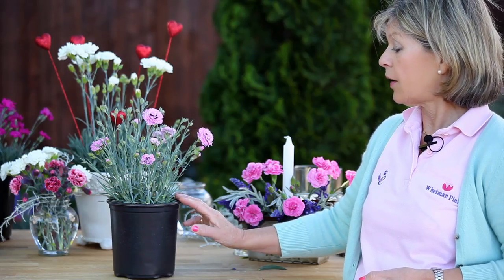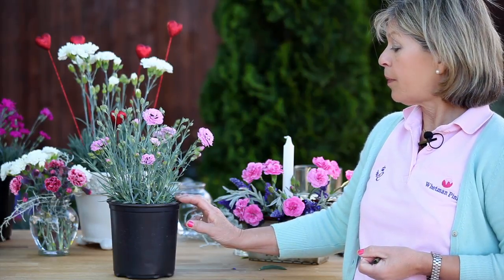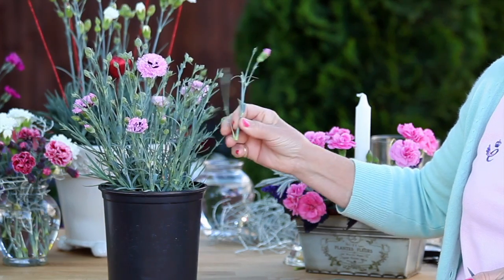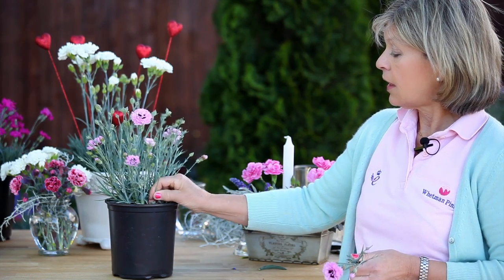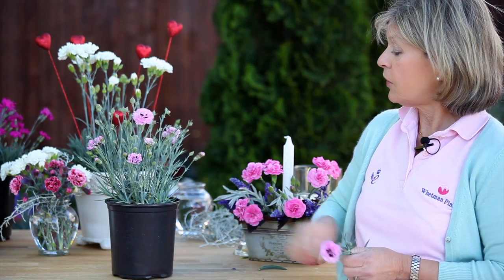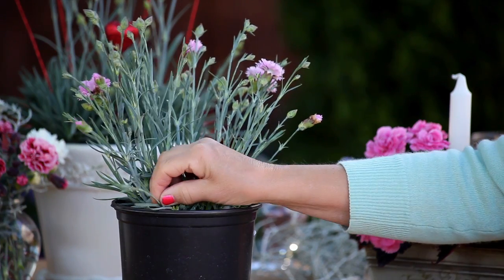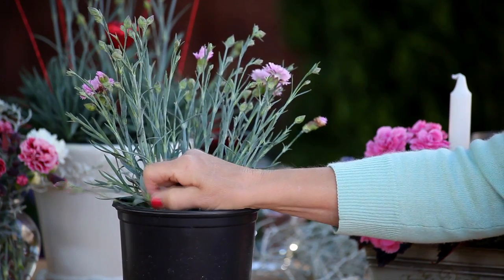What I'm going to show you now is what to do in the fall, because you need to prepare your plant ready for winter. You need to pick off at the node — and this looks really drastic but it is the way to keep your plant absolutely neat and tidy. You really must cut the stems off right down to the base of the plant so that you end up with a little hedgehog.